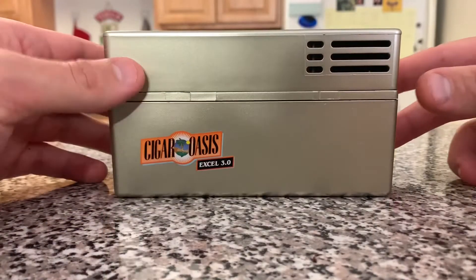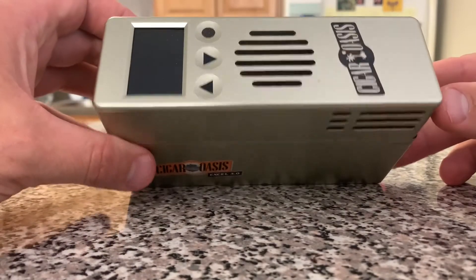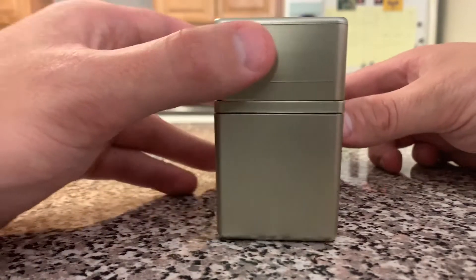As you can see here, I unplugged the Cigar Oasis just for the sake of this video. However, I'll show you where the plug goes when I place the Cigar Oasis back into my humidor.